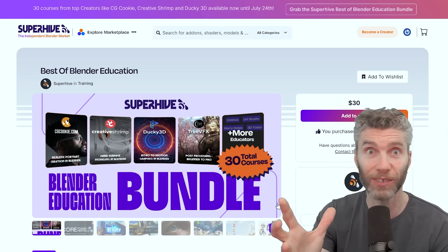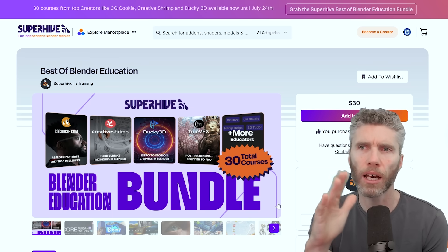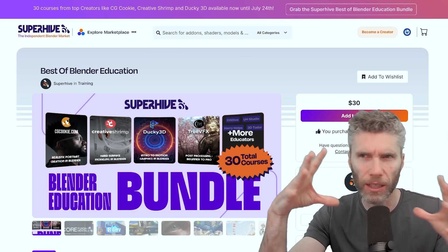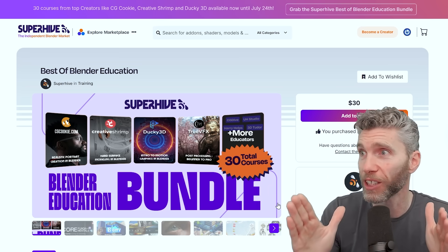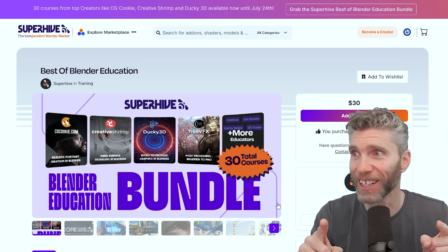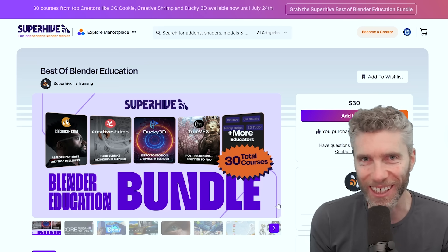So that's everything — a huge amount of knowledge in there and some really good creators. The only caveat is some courses are a little bit old. It's particularly with the Creative Shrimp stuff where the patches make it a little confusing, but it's really, really good stuff. I'm amazed at what they've managed to do here — 30 courses, $30. Please use my affiliate link because I don't know whether anybody's going to buy my courses after this. Thanks for watching and I'll see you next time.